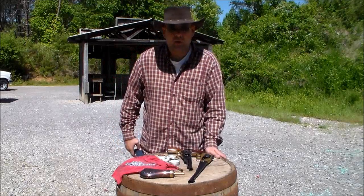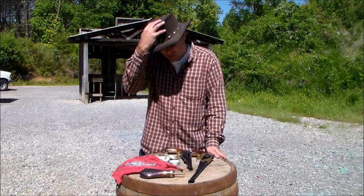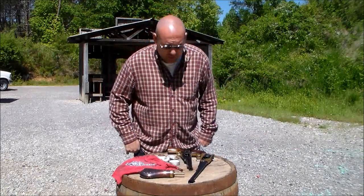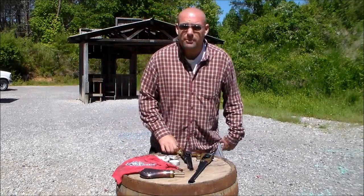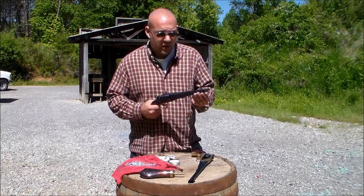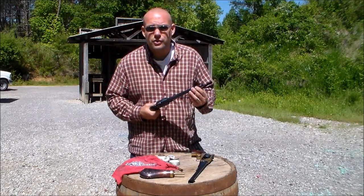One of the reasons why I like black powder revolvers is that they're cheap to shoot, cheap to buy — actually they're not that expensive. You can order them, and they're not regulated either. You can actually buy these and have them shipped straight to your door.